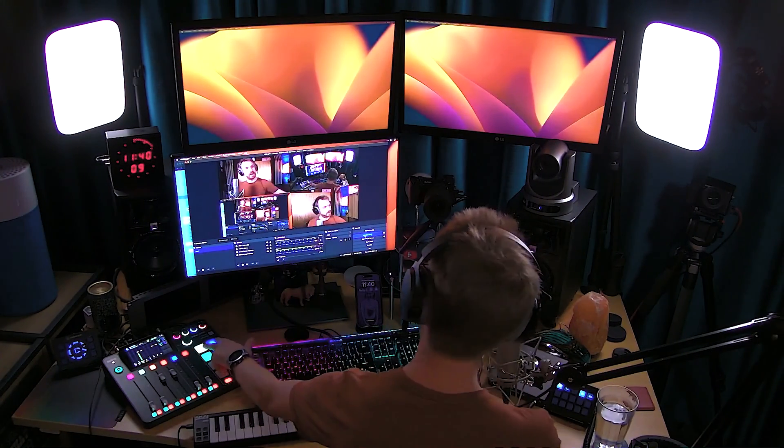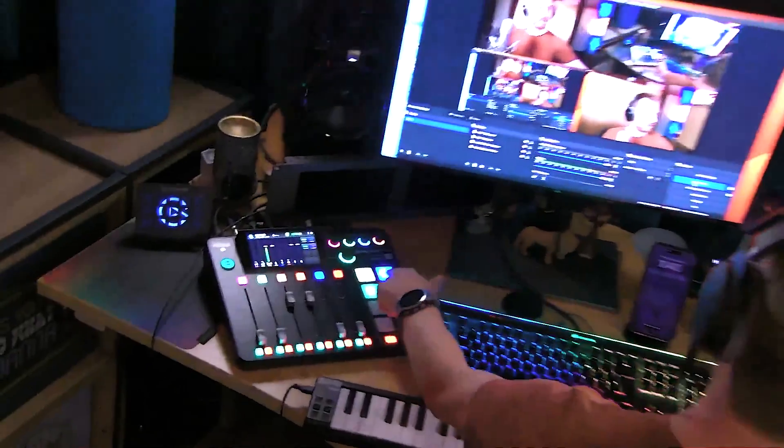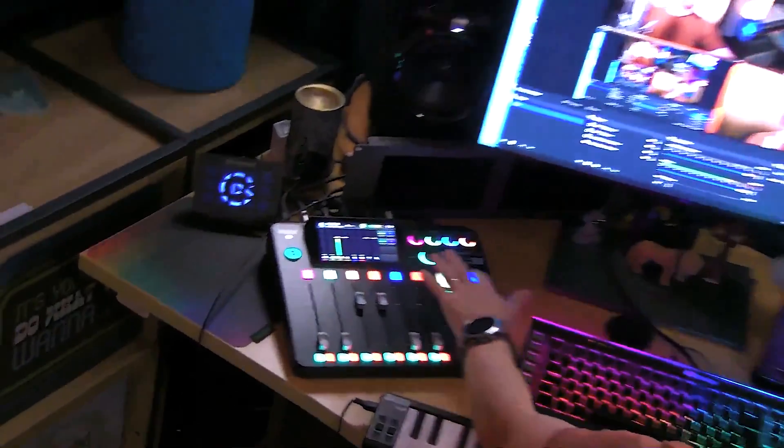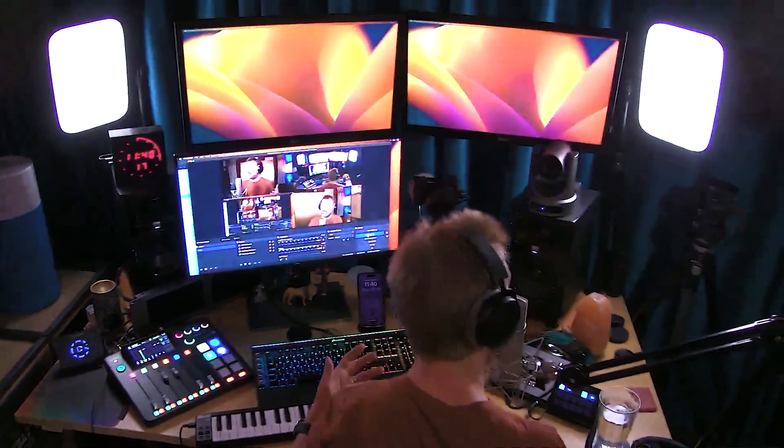Every content creator needs cameras like this. You can actually move the cameras around just by pushing a button. Look at that — push another button and it pans all over the place. Do that and wow, it's zooming in. Do that and it's zooming out. How is that possible? We are going to find out.